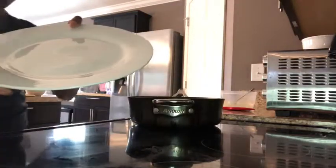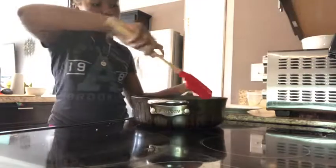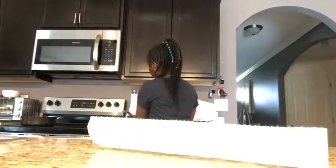You're going to get a plate, get your eggs on the plate, and then you're going to move on to your sausages. You're going to have to make your sausages very quickly because you don't want your eggs to go cold.